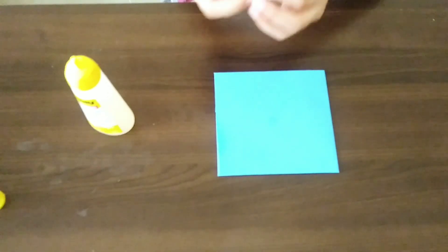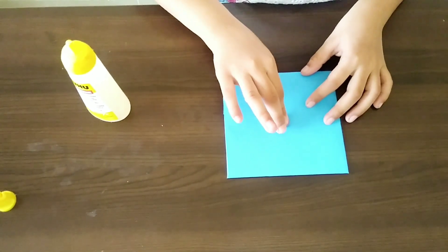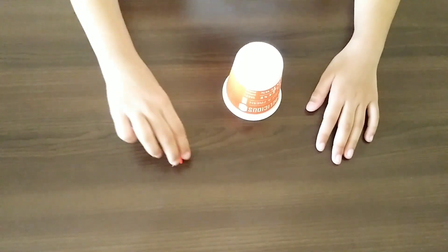Let's place the clay into the center. Make a hole using a pushpin.